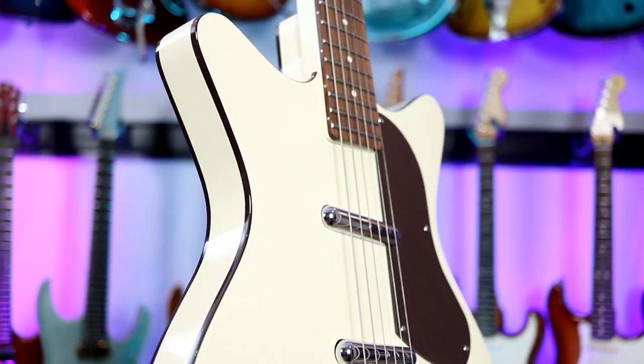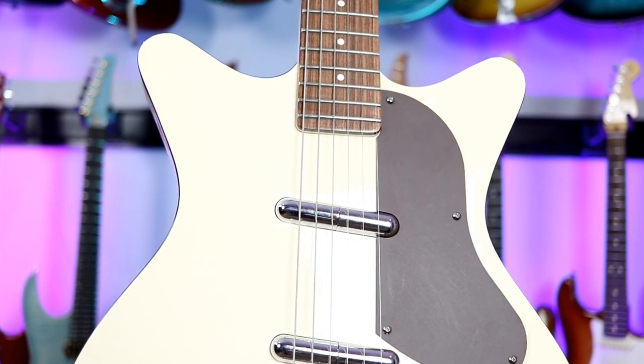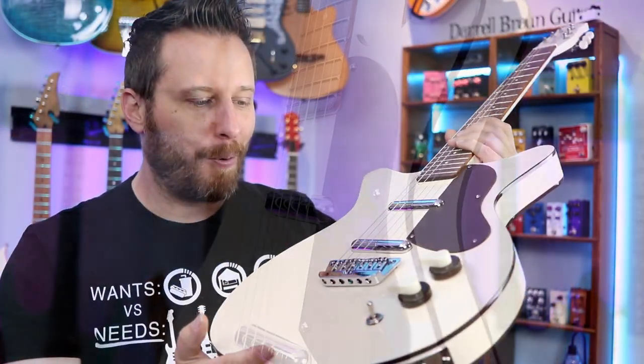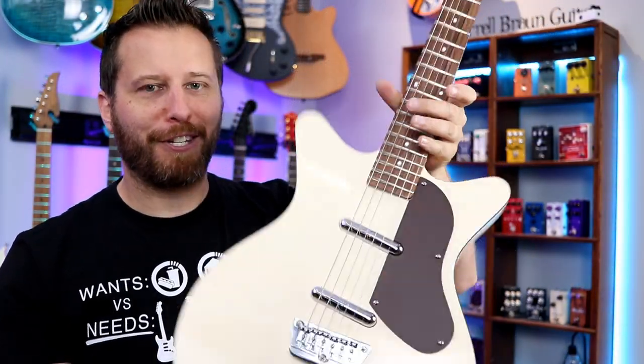As for the body, we've got a spruce frame running around the perimeter and a spruce center block. Sandwiching the spruce is the classic Dan Electro hardboard, which is basically like pressboard. We'll open up the cavity and take a look at that when we talk about the overall construction.